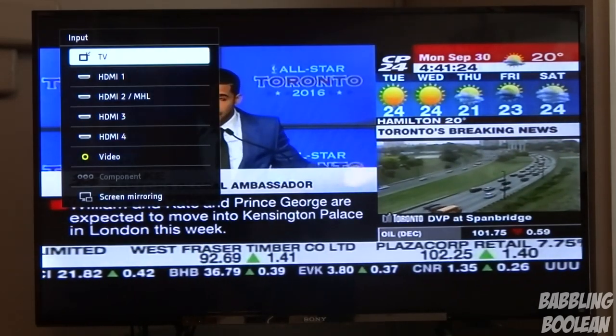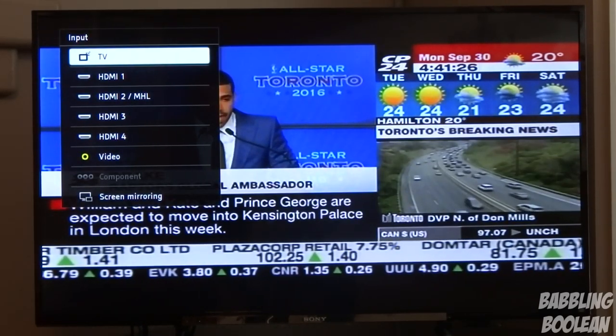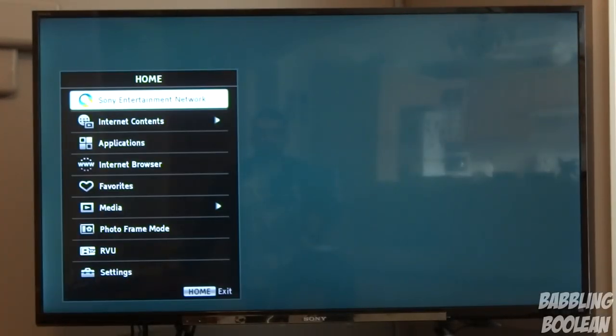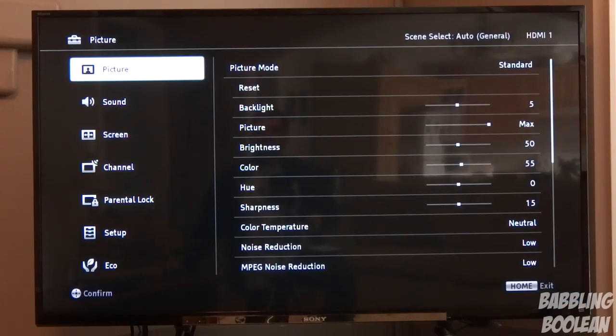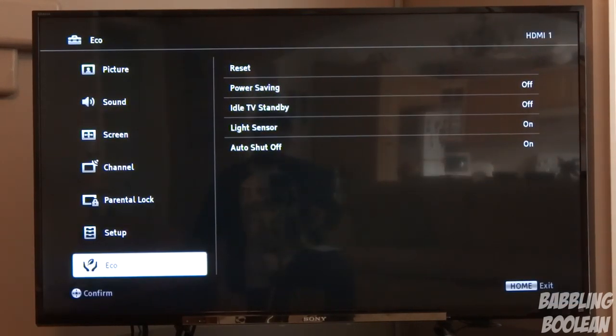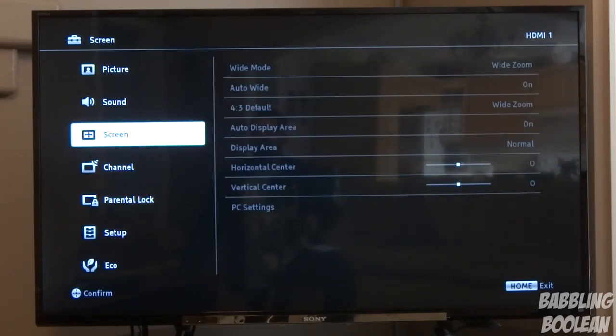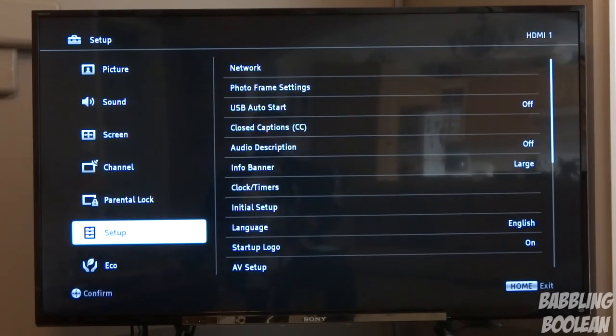Selecting the input button on the remote gives you generic options like setting your HDMI ports. Pressing the home button gives you the smart TV options where you can go through settings, including a power saving mode. You can set up Wi-Fi, wired internet, all that. This is fairly standard stuff so I'm going to skip this part entirely.